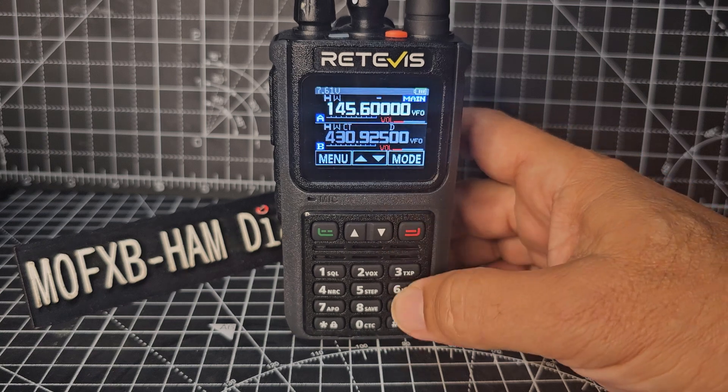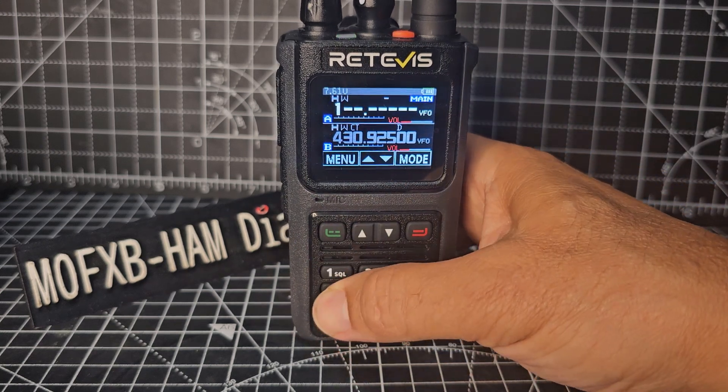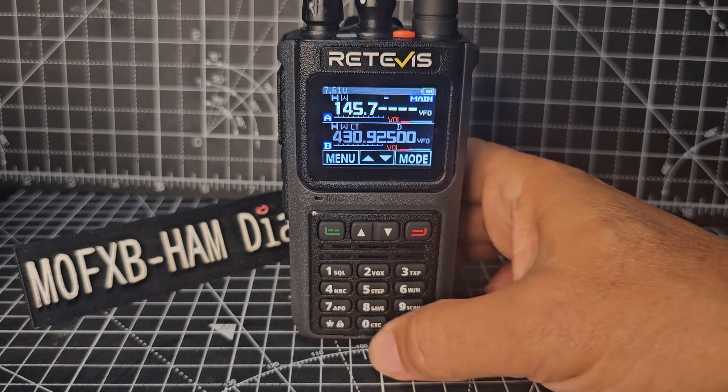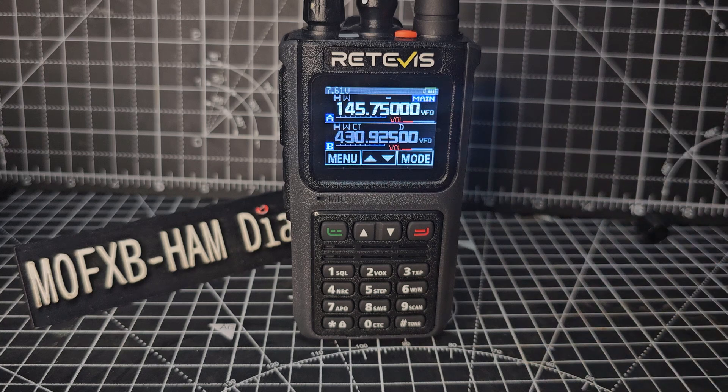Press the red button, and you might as well while you're here type your frequency. So we'll just go 1, 4, 5, 7, 5, 0 — that's GB3BC. Put all the noughts in.